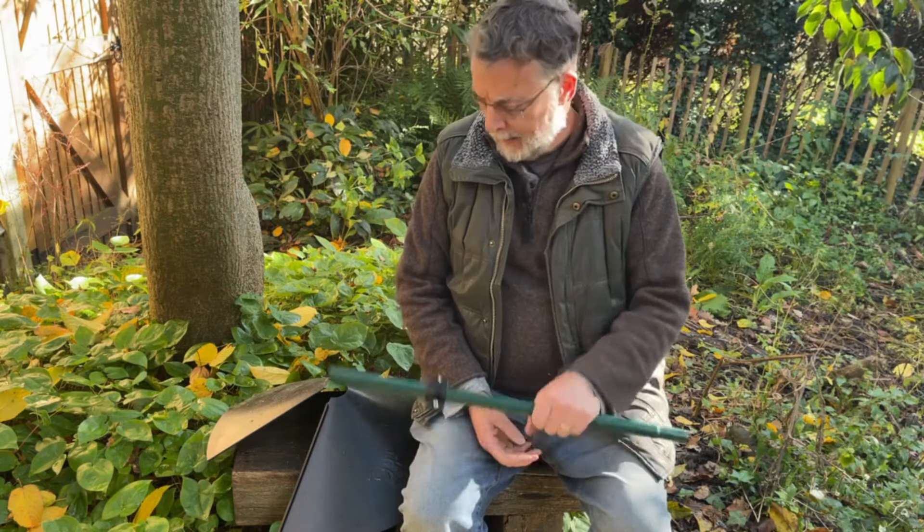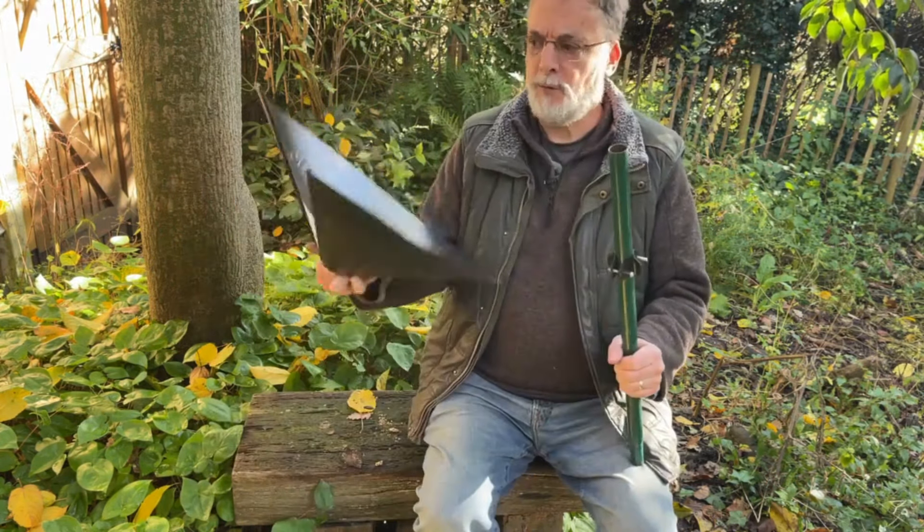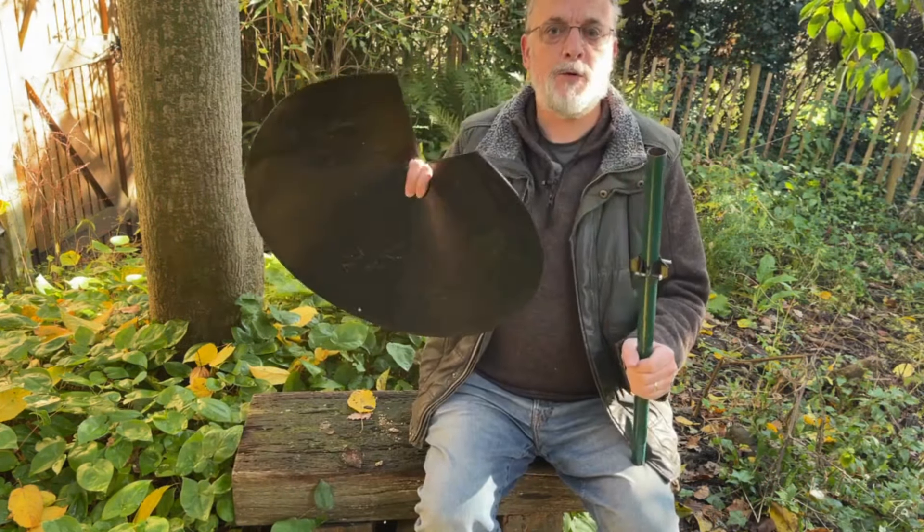Welcome to My Garden. I'm Sean McBenemy and today we're having a look at the wraparound type squirrel baffles.